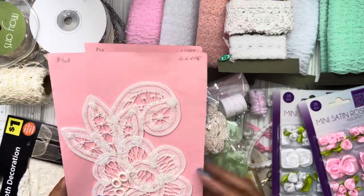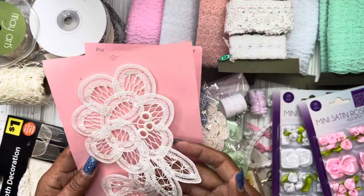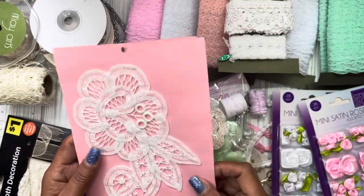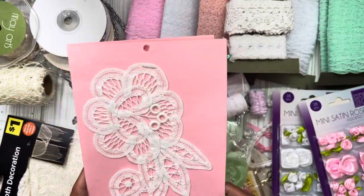I pulled out these appliques that were gifted to me a long time ago by Elsa, and I've never used them. This is exactly how she sent them and exactly how I kept them because it kept them nice and flat. I think it's time that I use at least one of these in my shabby chic project.